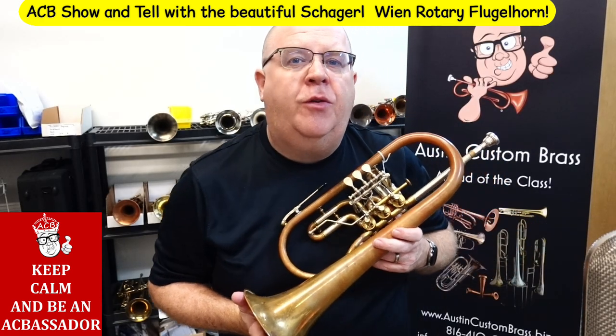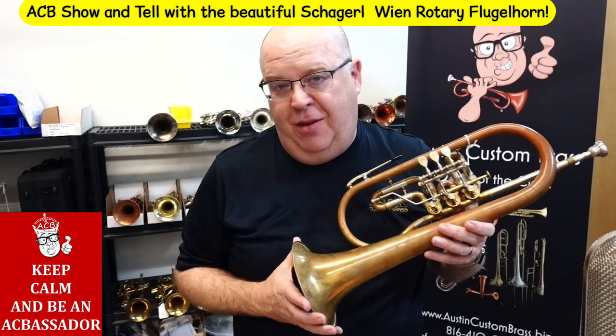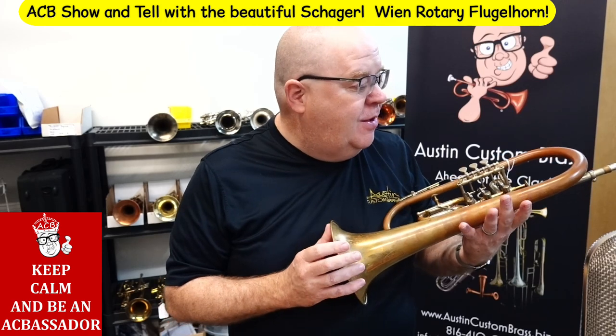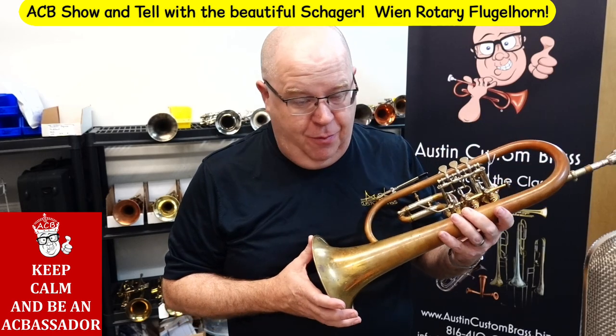Hey everybody, how are you doing? It's Trent Austin from Austin Custom Brass. I hope you're having a fantastic day out there today. Today's Saturday, my video day here at the shop. You probably won't be watching this on a Saturday, so good day to you whatever day it might be. This is a horn that just came in to the shop from a dear friend who I'm selling it on consignment for.